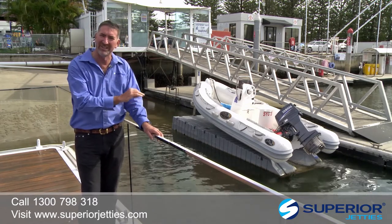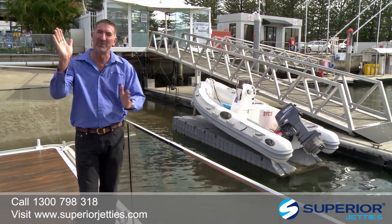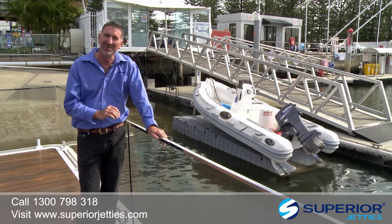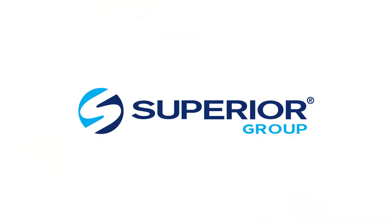And if you keep it out of the water, no barnacles are growing on the hull. When you get in the water, peak performance right away. It's a great product. We recommend it to you. Have a look online at www.superiorjetties.com. See you next week.